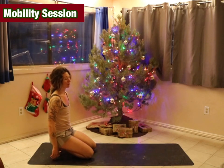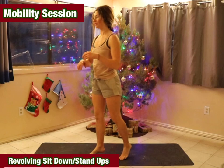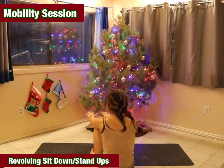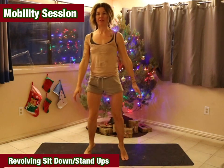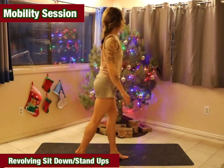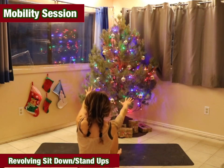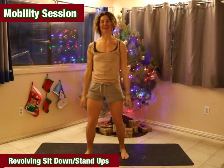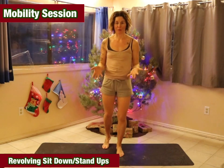Next we're going to come into revolving sit-down stand-ups. We're going to come up onto our toes, spin one direction, sit down, and then stand back up. Revolve all the way to the other side, sit down, and stand up. We're going to do four to five of those total.